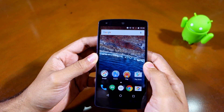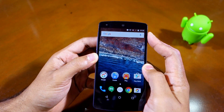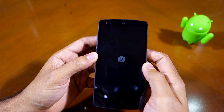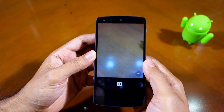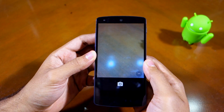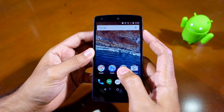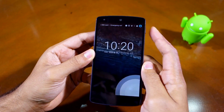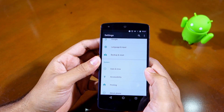Another major feature Google has introduced to Nexus devices with the Android 6.0.1 update is double-tapping the power button to launch the camera app. This feature was already present on the Nexus 6P and 5X, and with the 6.0.1 update Google has backported it to other Nexus devices like the Nexus 5 and Nexus 6. The shortcut works even when the device is sleeping, so you can double tap the power button to quickly launch the camera.